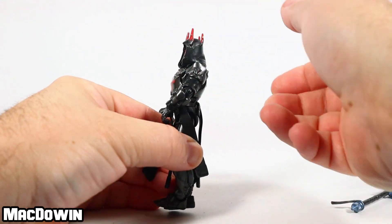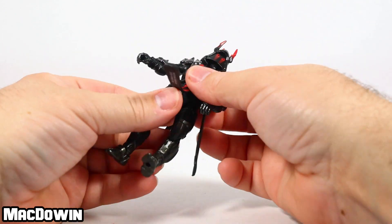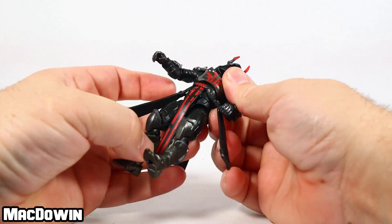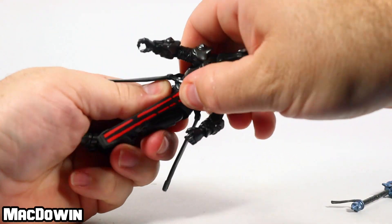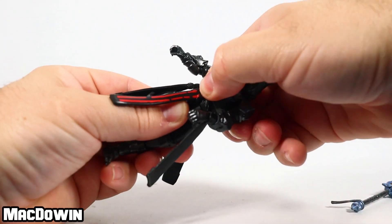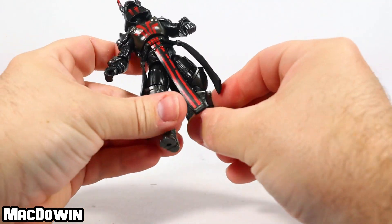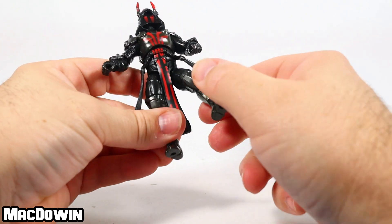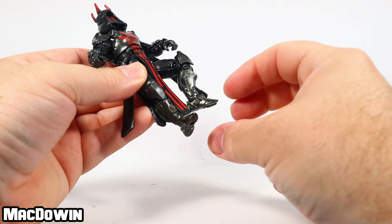His wrists rotate and hinge back and forth as well. He's got a torso wiggle — you can lean him forward and back. His waist will rotate, but you've got to get your hands under all these loose pieces of rubber so you don't accidentally grab one and rip a piece of rubber off.